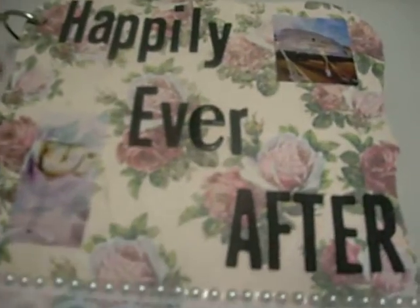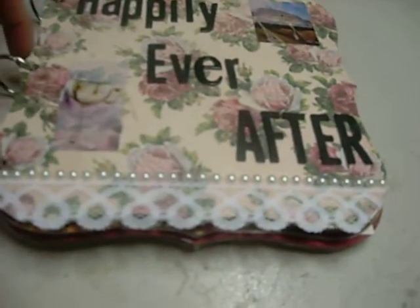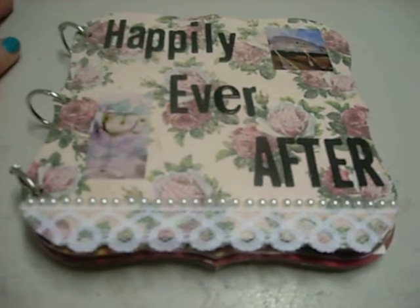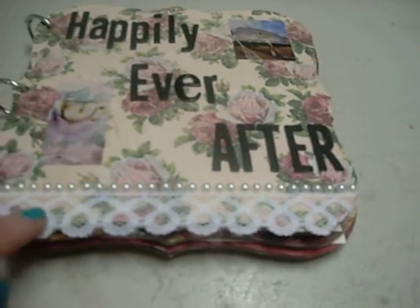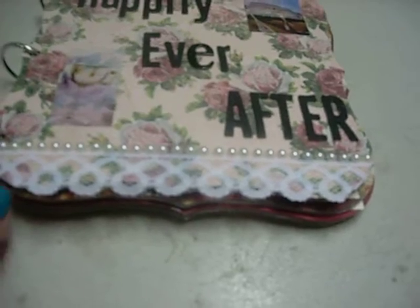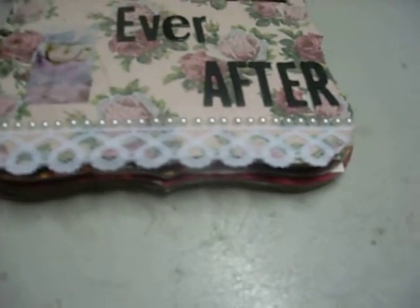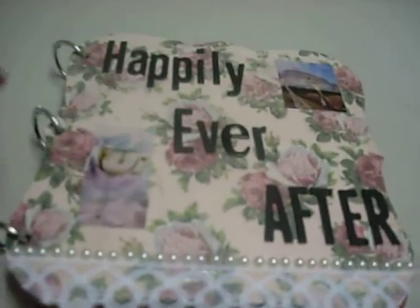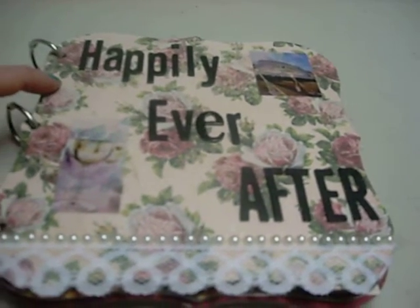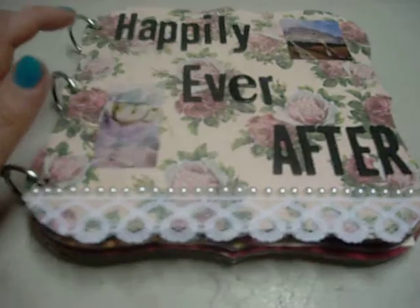This was the cover. I don't remember what size this is, but it's just a chipboard album I bought. I'm gonna start making my own — like paper bag, envelope, toilet paper, card stock, stuff like that — instead of buying them, unless I'm just in a crunch for time. I used the Rosewood collection of paper from Walmart for all the papers.